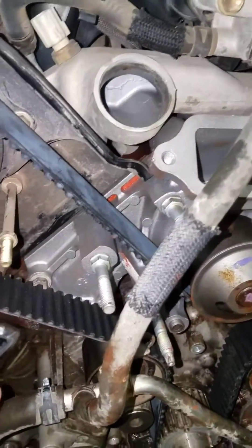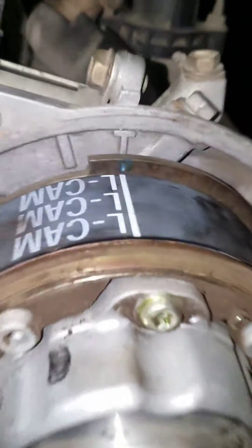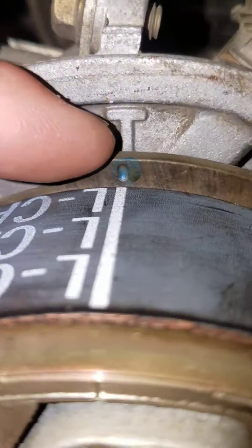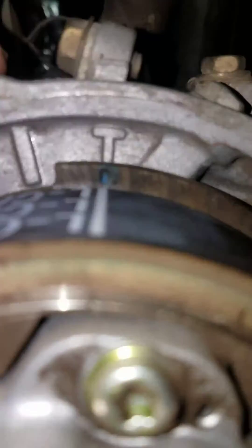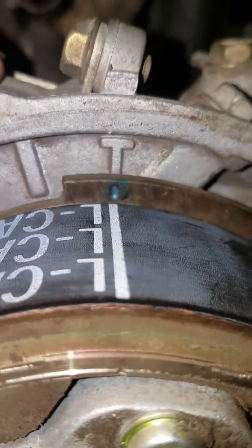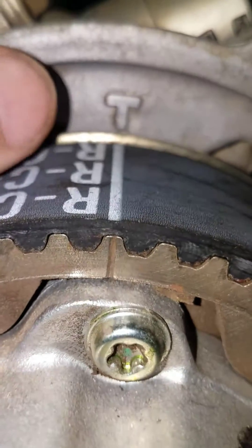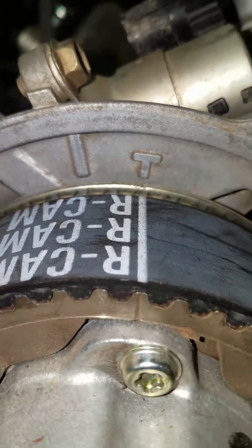On the belt, whenever you get a new belt, it should be marked right cam and left cam. If you look right here you'll see the two timing marks on the camshaft right there on the back side and on the engine side — you can see the line is perfectly lined up. And then on the right cam, same thing, you can see the timing mark right there, perfectly lined up.